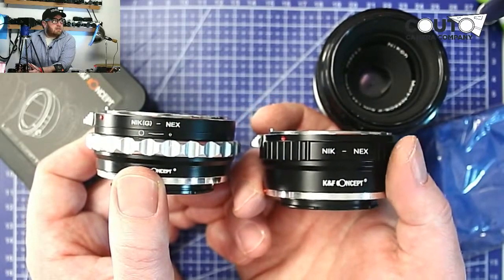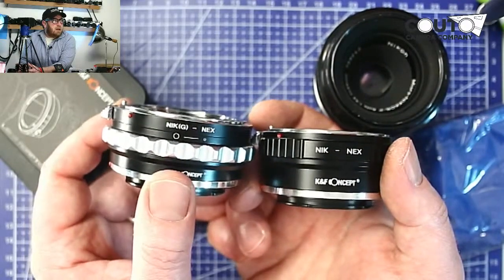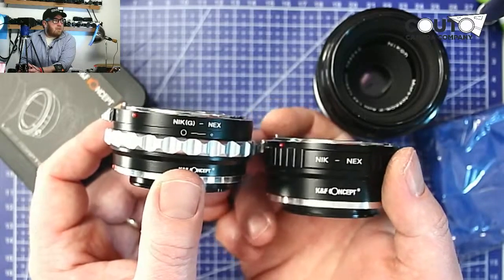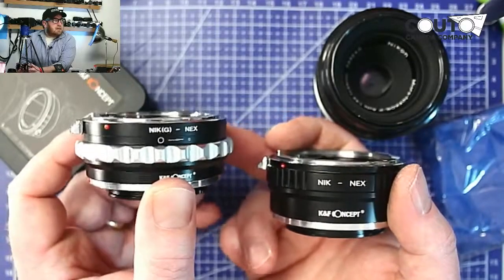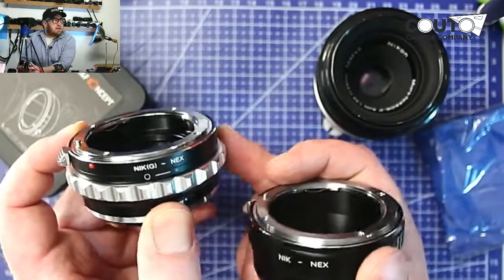So it's pretty simple: if your lens has a built-in aperture ring, you don't need an aperture ring on your adapter, so the basic version is fine. If your lens is an autofocus lens with auto aperture, then you're going to need the Nikon G version that has the aperture ring built in.